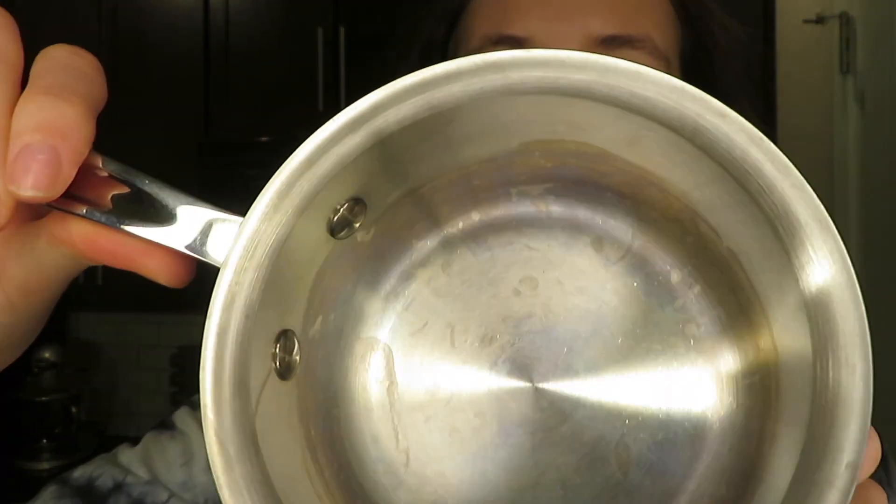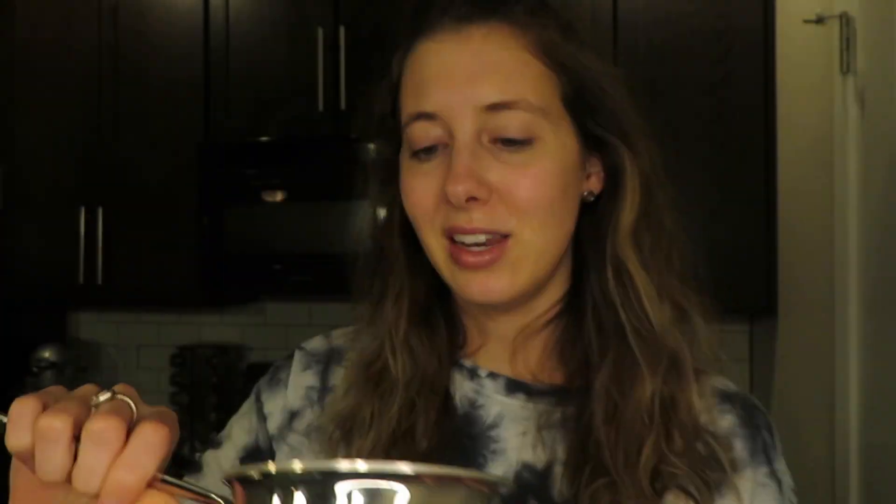Growing up we never had stainless steel — always non-stick — so I was kind of scared of stainless steel initially. They do take a little more cleanup than a traditional non-stick pan, but I don't think they're annoying at all. They clean up just fine and they don't have all those nasty chemicals that non-stick pans have. You can put them in your dishwasher — they're good to go.